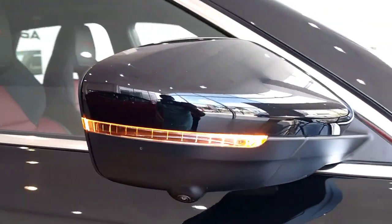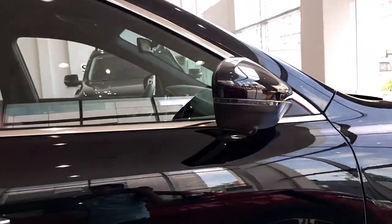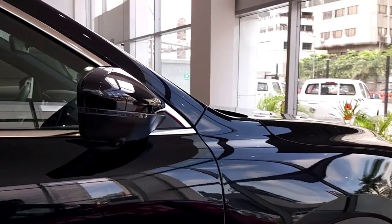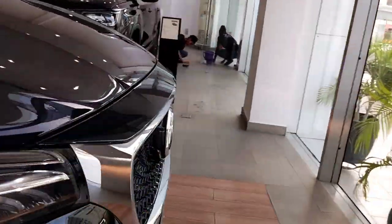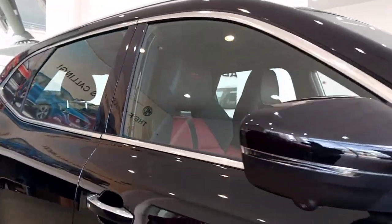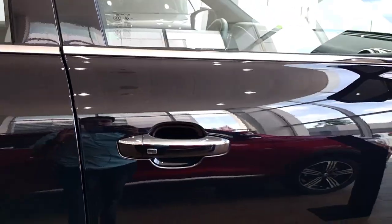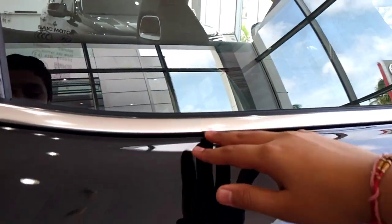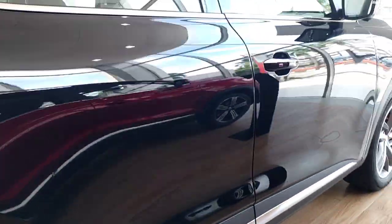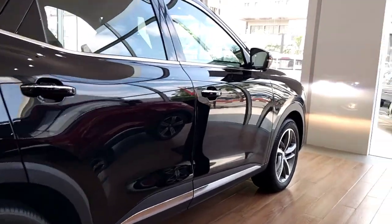Your rear-view mirror has nice LED indicators. And below that, you get your camera because you get a 360-degree parking camera on the side. One more camera is below the logo - the front parking camera and side camera. Your door handle is black-colored, but the top part is finished in chrome color. Your window line is also finished in chrome. There's lots of use of chrome on this car. Now, before we move towards the rear, let's check out the dimensions of the car.